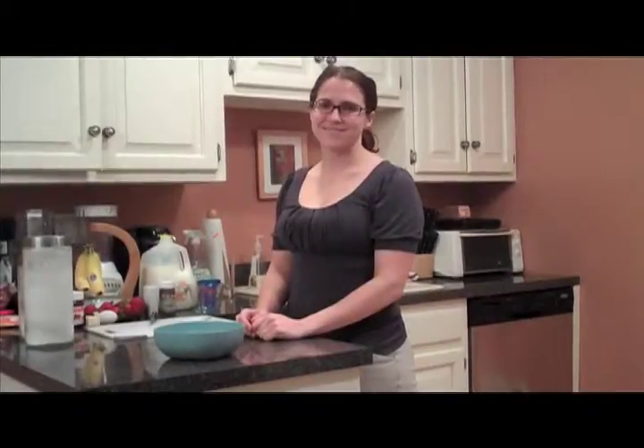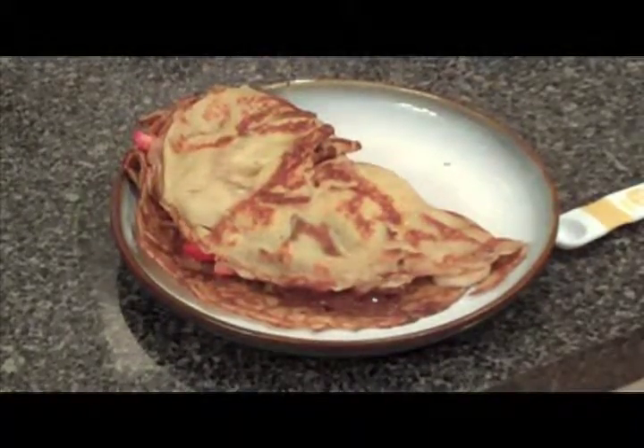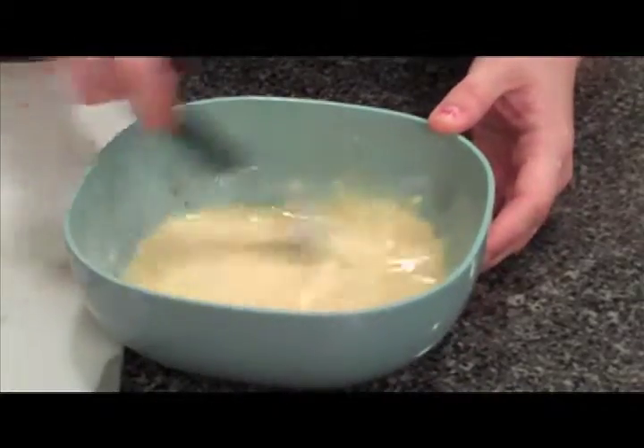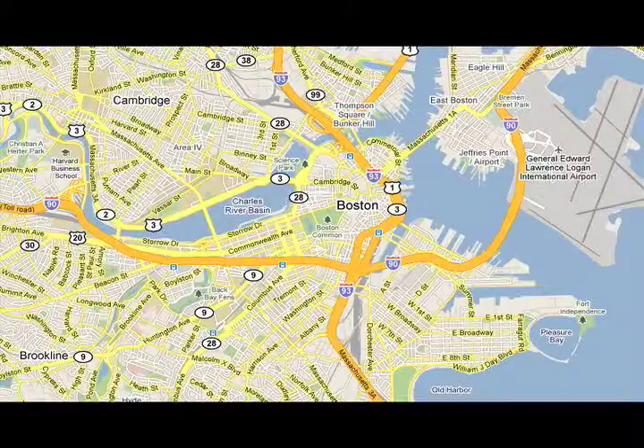Welcome to the latest video installment of Steve's Food Blog. Today my girlfriend Kirsten will show you how to make a strawberry banana crepe, a wonderful French inspired treat we first found out about last January while visiting an establishment known as the Paris Creperie in Brookline, Massachusetts, which is just west of downtown Boston.